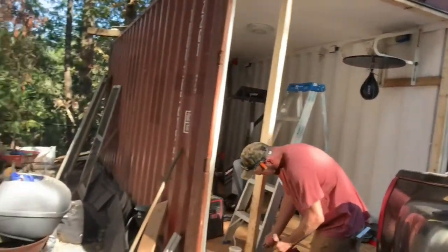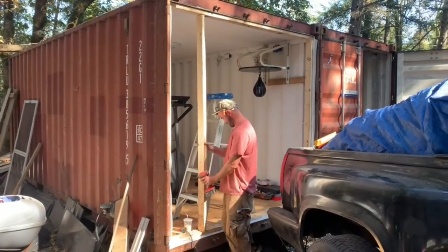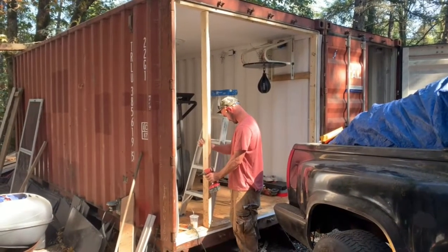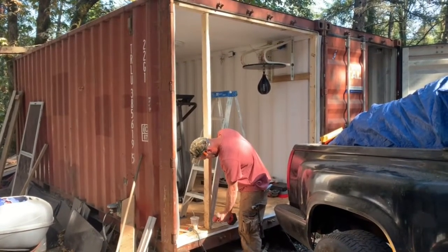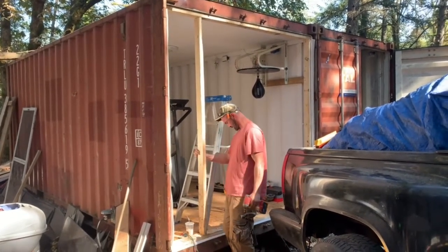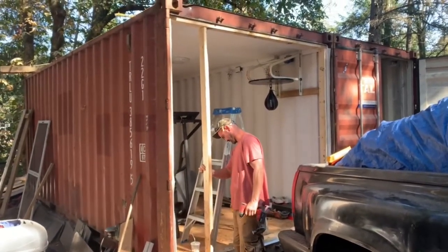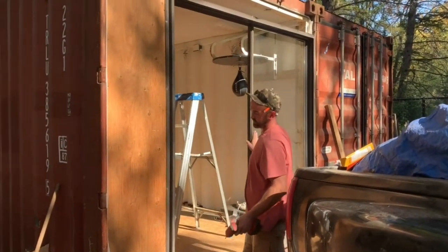One thing Adam pointed out was that the sea cans are not perfectly level, so he suggested we install the patio door perfectly level so that when I do move the can to a level spot, it works out. That's a small tip there. Adam's got the slider in here pretty close.